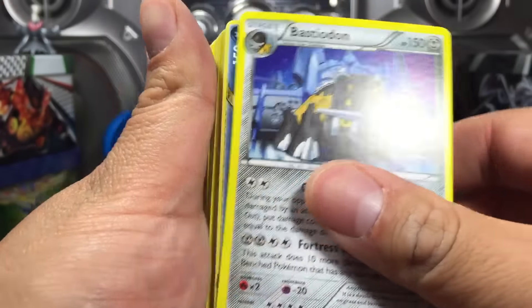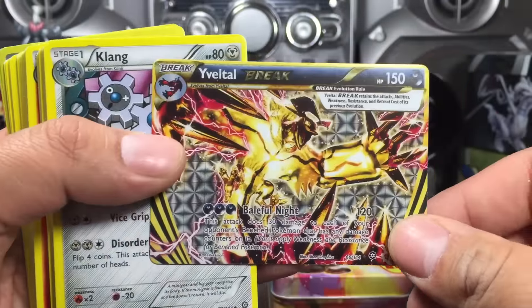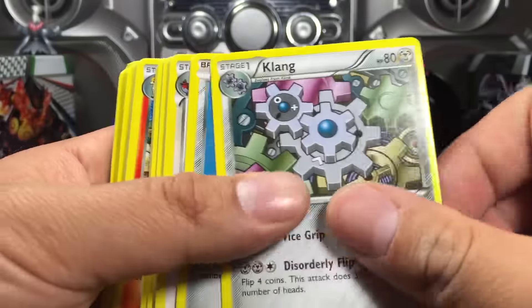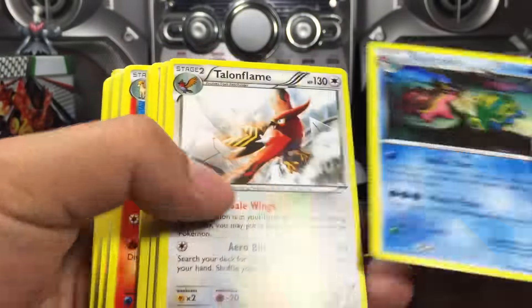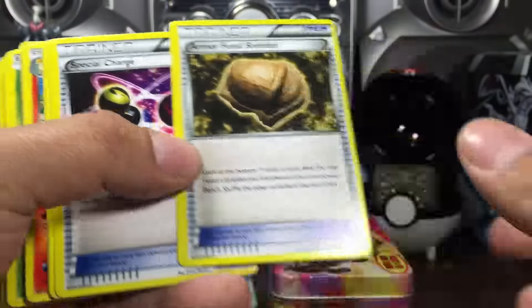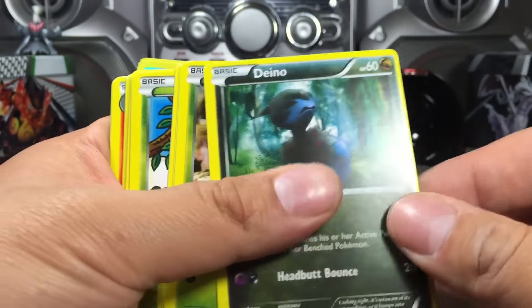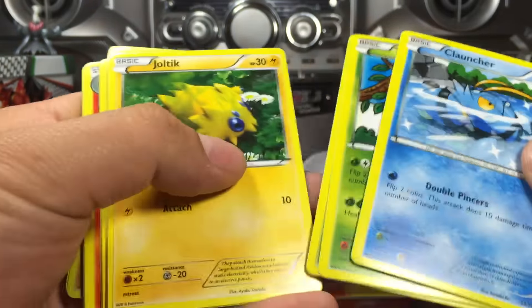So a Bastiodon — hey, whoa — we got an Yveltal Break, a Klang, and a Klink, and a Gastrodon. These are really cheap, sticky cards. Hoopa, Hoopa.